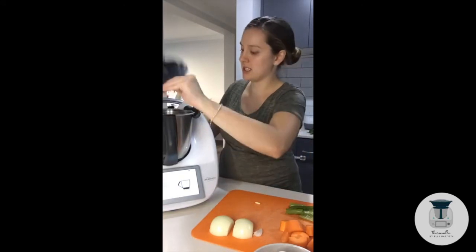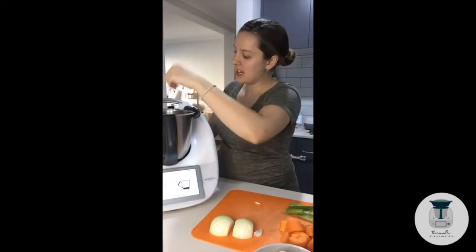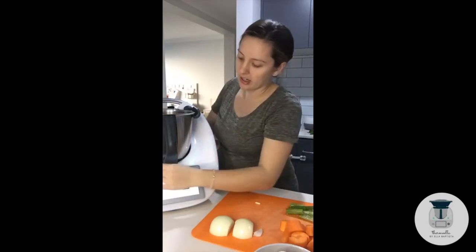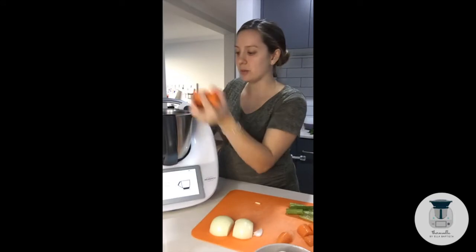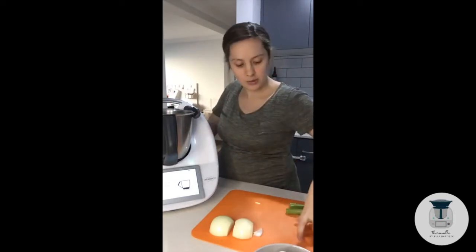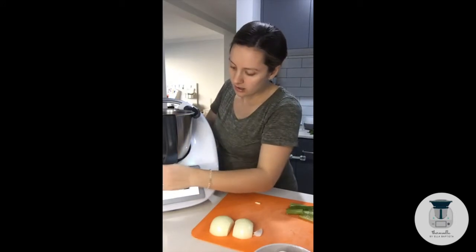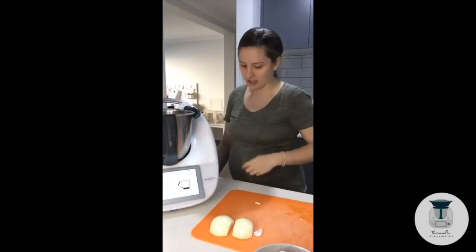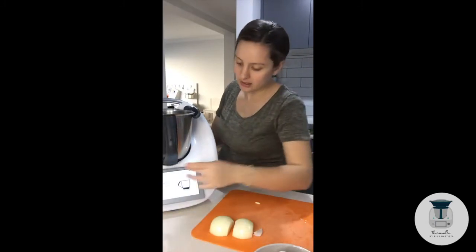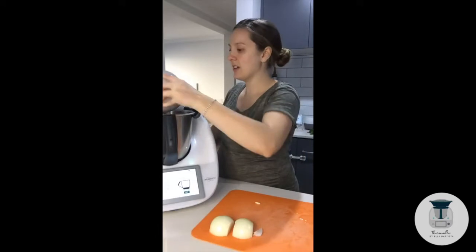I'm just pulling up a recipe. First off it says to put in two sprigs of parsley — it says leaves only but I just always chuck it all in. One carrot cut into pieces, so I'm just chucking that in as well. One stalk of celery. My celery is from the freezer so it's a little bit limp.